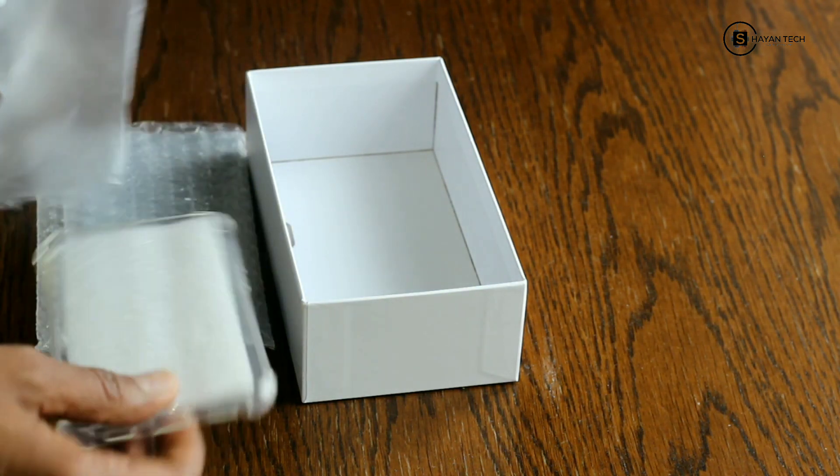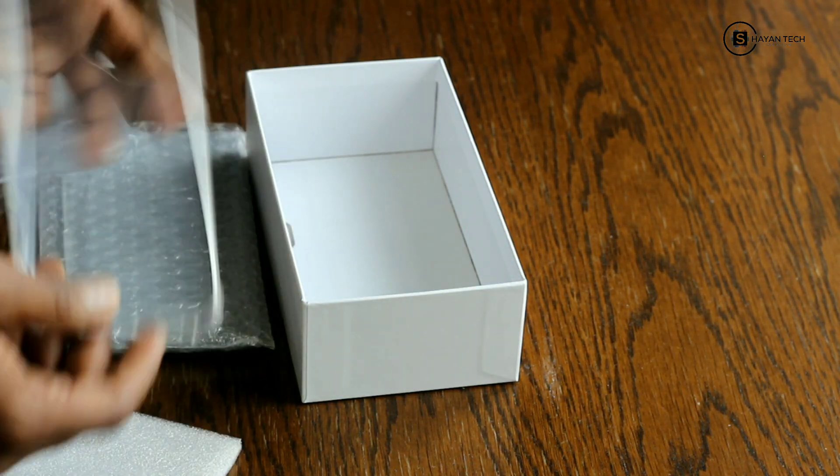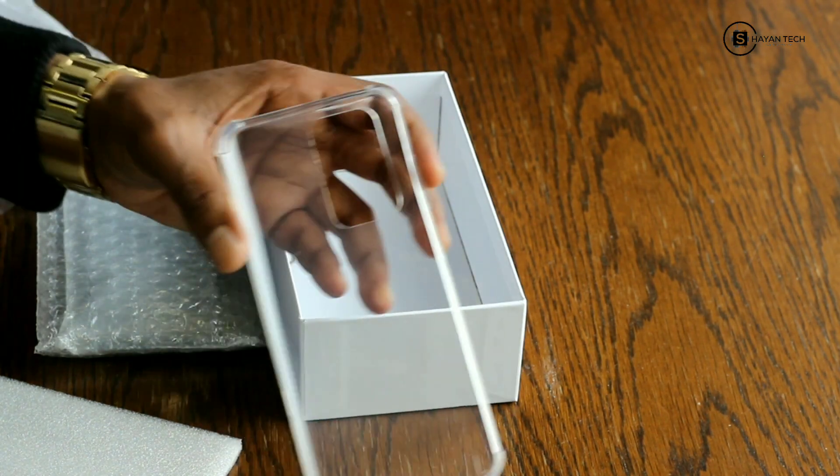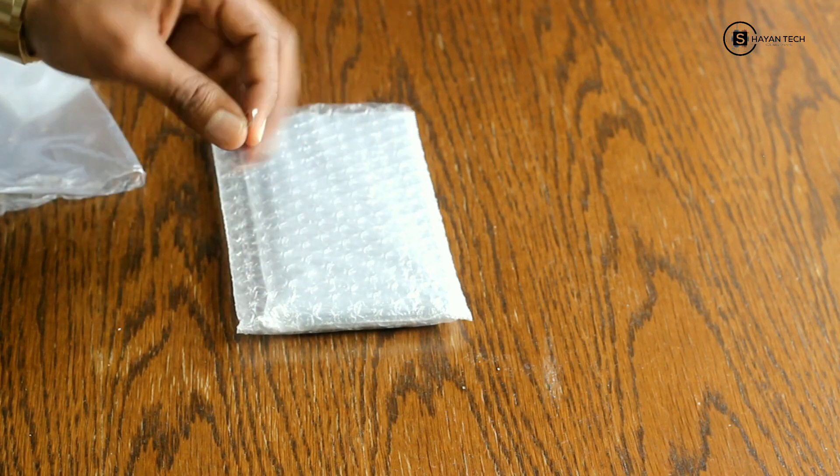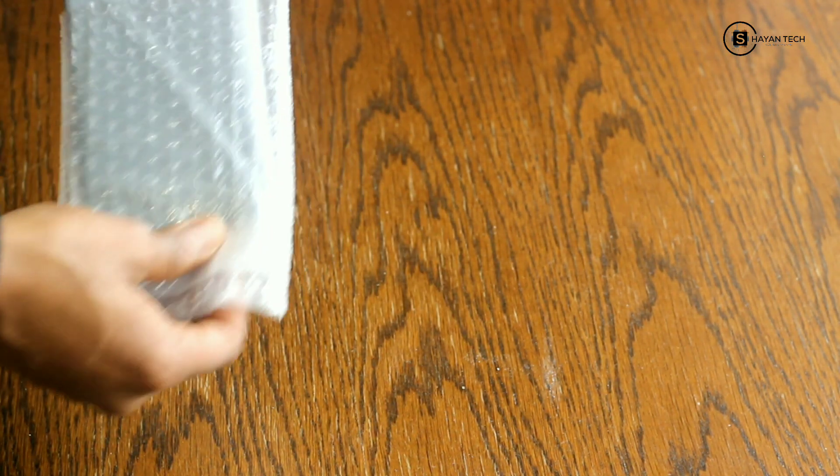Here we have the casing. Let me show you — this is a transparent casing and the device looks like this. We also have the pen, and here is the mobile itself.